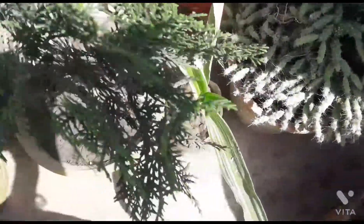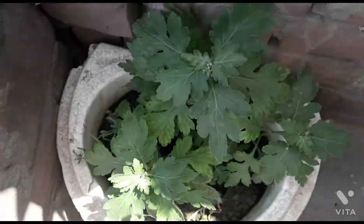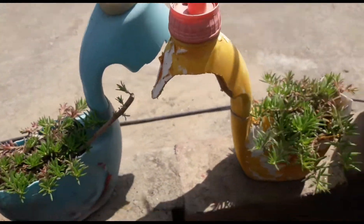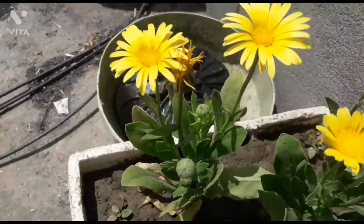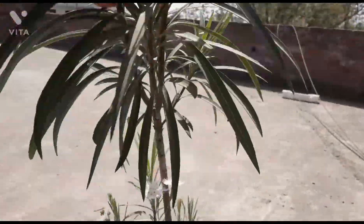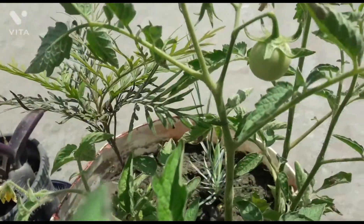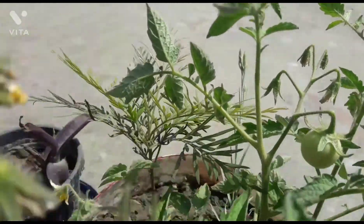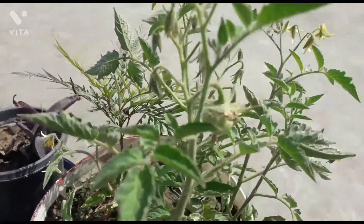I'll cut this up in a few days. This is a special size area for this area. It's very special and I'll give you a minute.